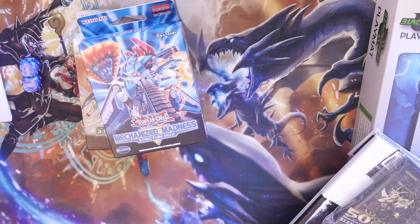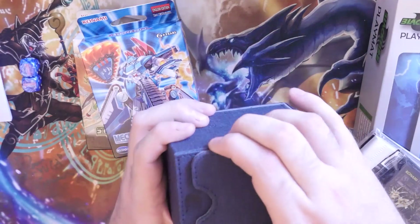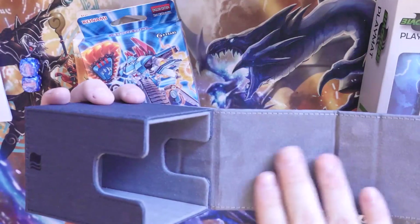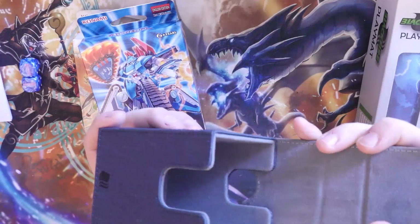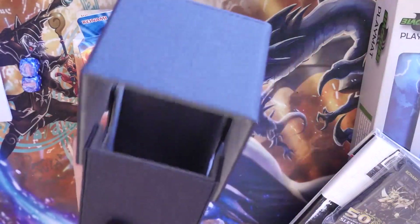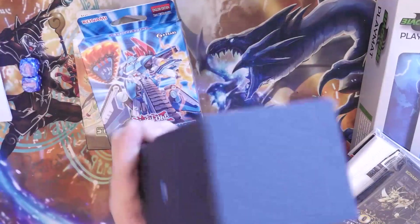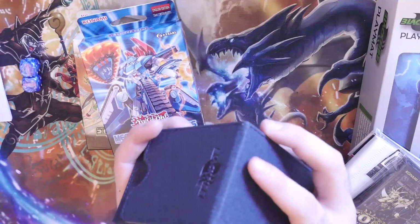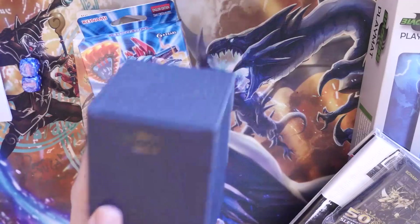Last but not least, you need somewhere to store your cards, so I am also giving away a Blackfire padded magnetized luxury deck box. These retail for like 10 quid. It's very, very nice — I love these because you can actually play around with them. My deck box now has a roof — kind of cool. I've got these in different colours: whites, blacks, reds, greens — you name it. I'll be more than happy to let you choose what colour you want.